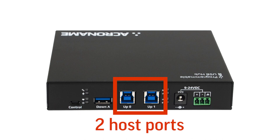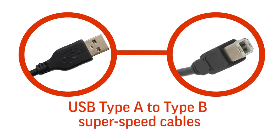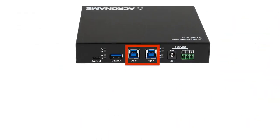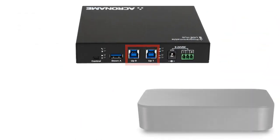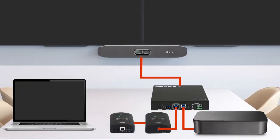The hub also includes two host ports, a power supply, and two USB Type-A to Type-B SuperSpeed cables supporting up to 5 gigabit per second data transfer speed. The two host ports connect to the host devices — one for the conferencing PC and the other for the BYOD device. Host port one connects to the conferencing PC, and port zero connects to the iCron USB remote extender.